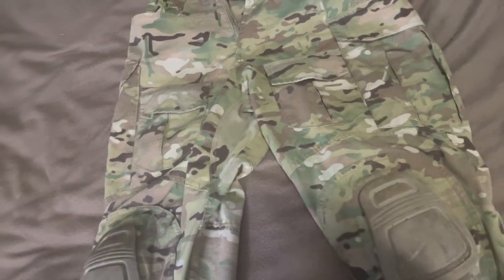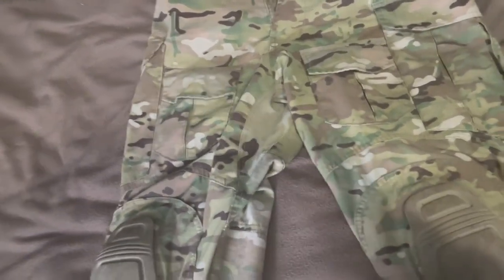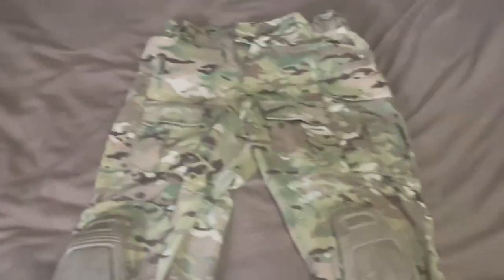They're not worth $70 — more like 50 bucks or something like that — but they're not bad. So there you go, a little bit of a review.